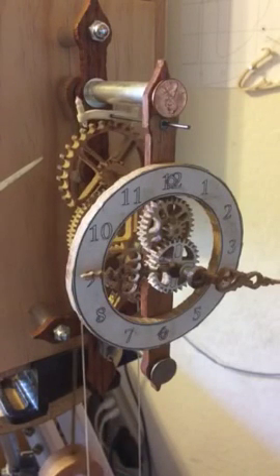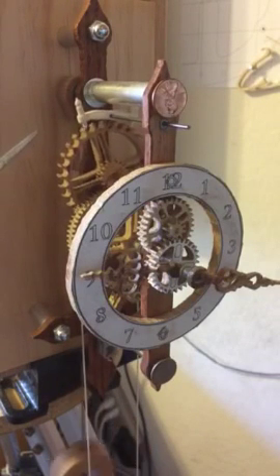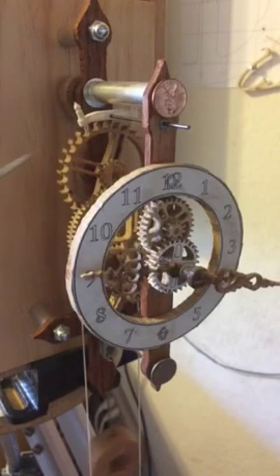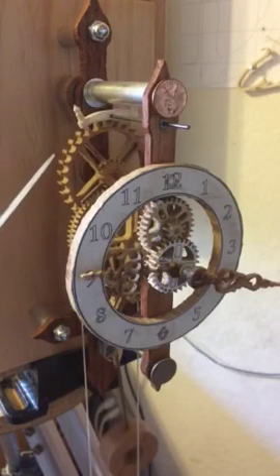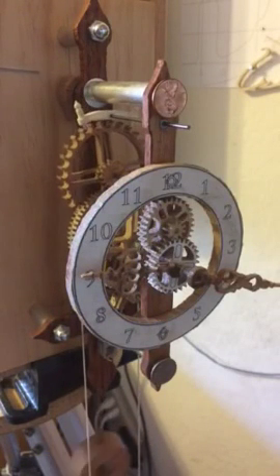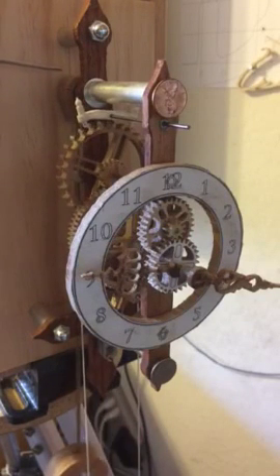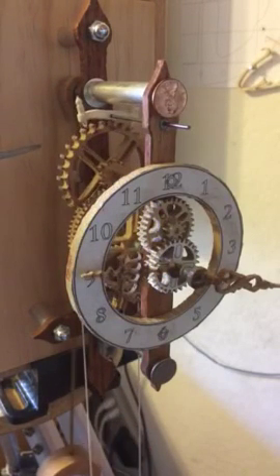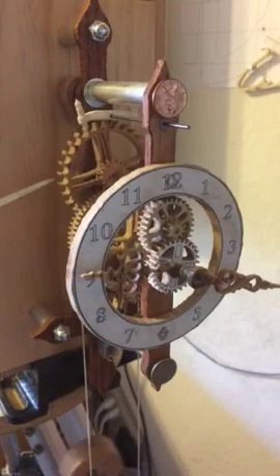The escapement is highly accurate — or as accurate as it can get when you cut these elements with a scroll saw and file them down to position with a tool like this. We have the back here, the pendulum is anchored on a six-millimeter ball bearing, then we have the escapement rocker here and the escapement itself.